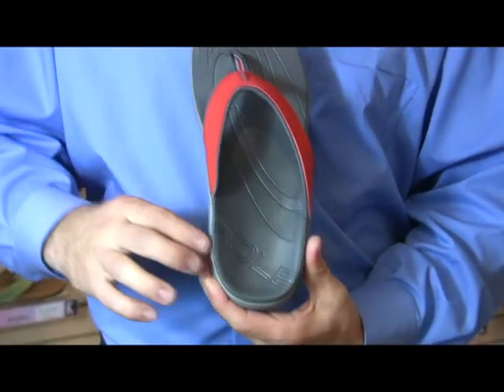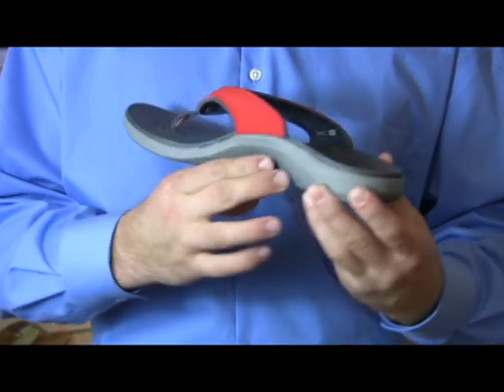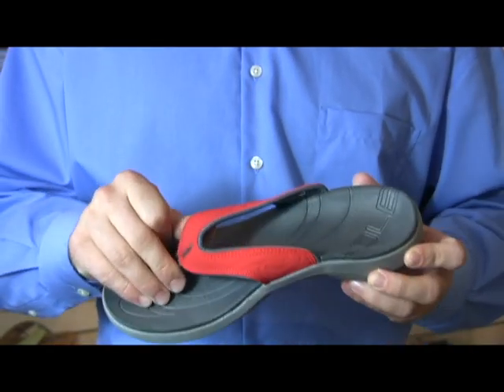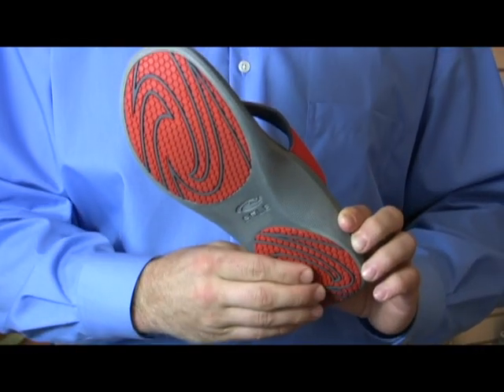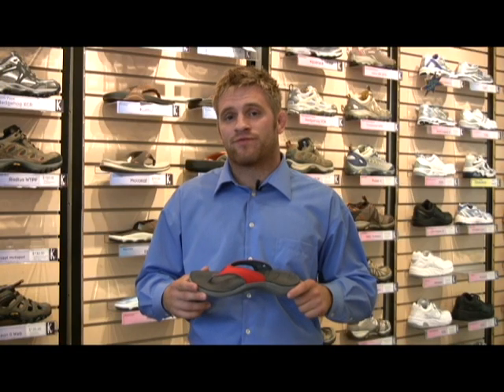Some of the features of this supportive flip-flop include having a nice deep heel cup, as well as a heat moldable footbed, along with very sturdy straps specifically made for men and women, as well as having a two-part outsole that's going to last you a lot longer. All of these features are going to help you stay active on your feet and pain-free.